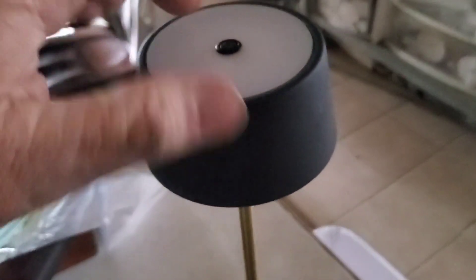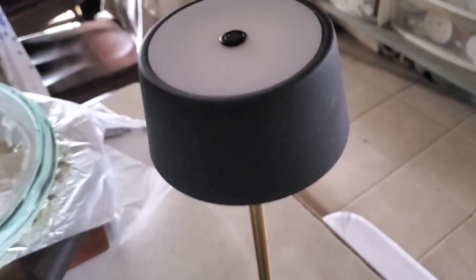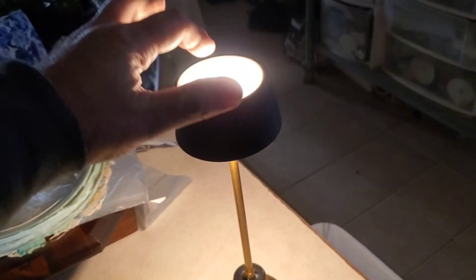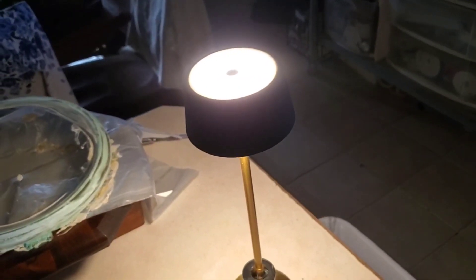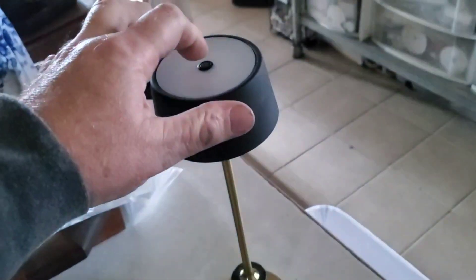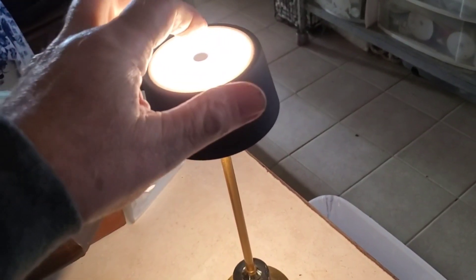It's just the handiest thing. It has three different settings — you tap it on the top to turn it on, tap it again to brighten it up, one more time for full brightness, and the fourth tap turns it off. It gives off a lot of light.